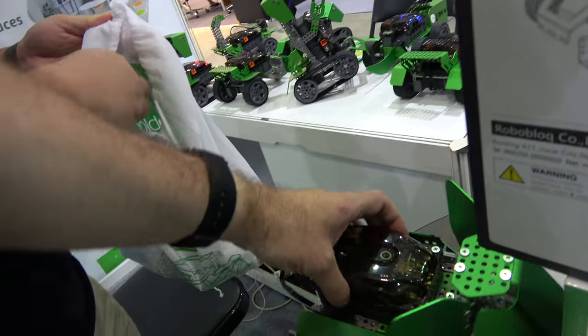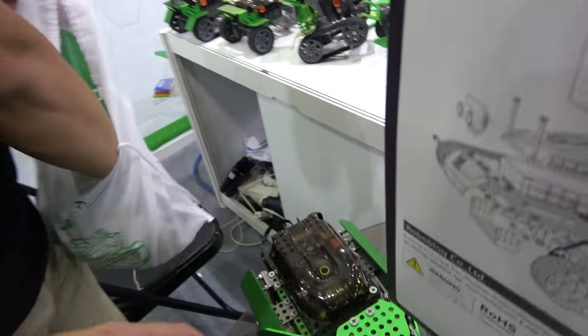Can we open up this box to see the PCB? What is the chipset? The chipset is Atmel. We use the Atmel chipset — ARM Cortex M4.